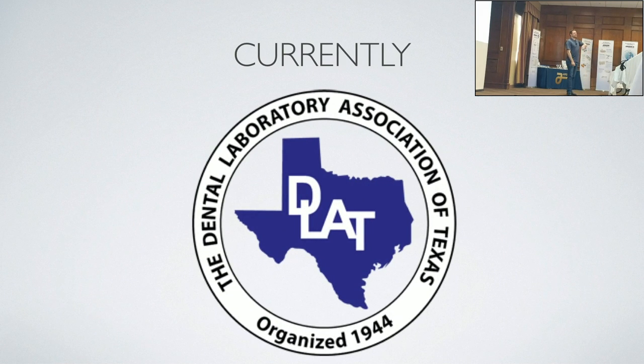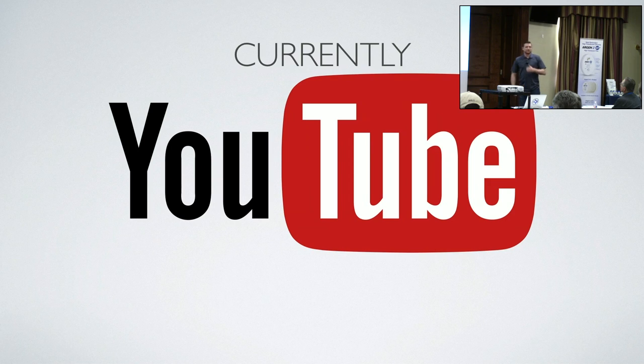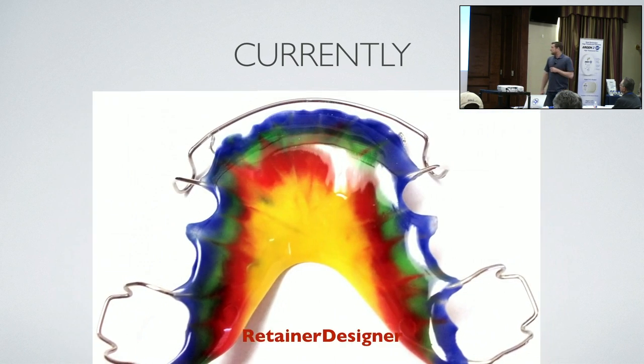I was past president of DLAT in 2016 and 2017. I'm still involved with them — I'm the conference administrator, association administrator, web guy, jack of all trades, master of none. And I have a YouTube channel called Retainer Designer, which I'm live streaming to.